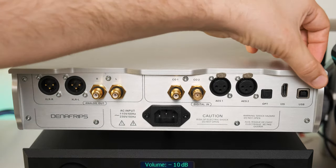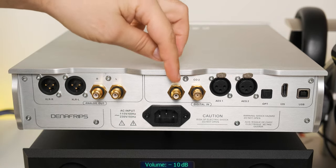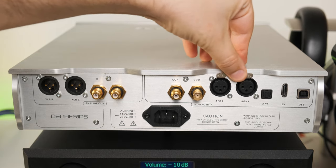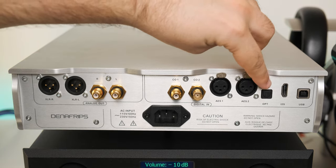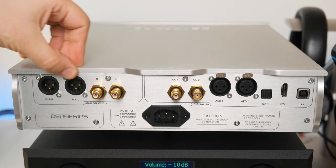On the back you have seven digital inputs — basically any digital input you could possibly want: coaxial, BNC, AES, optical, I2S, and USB. On the analog side you have the typical RCA and XLR outputs.